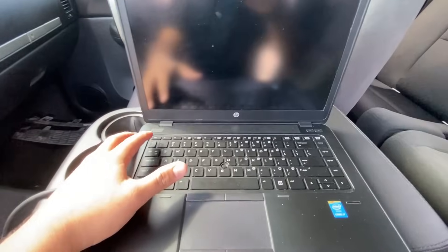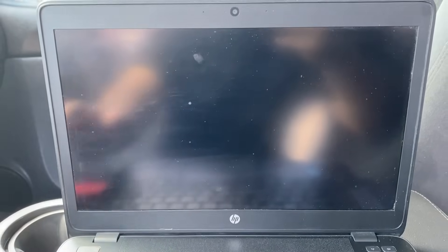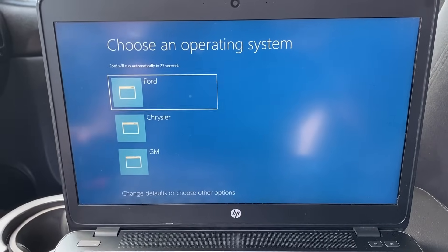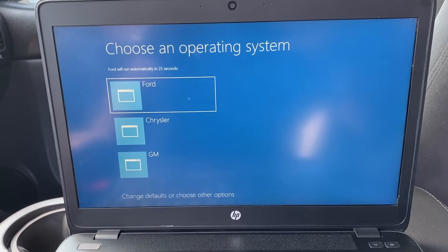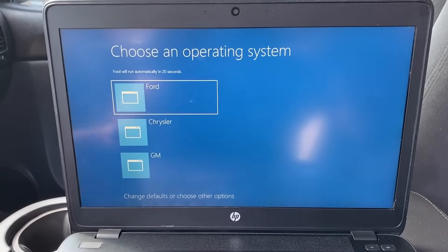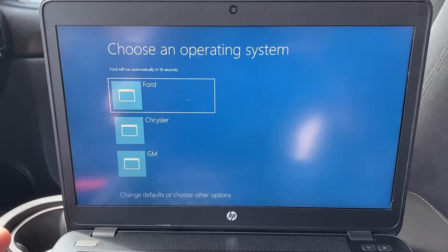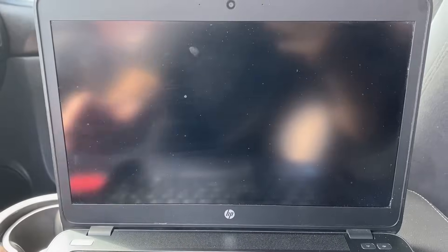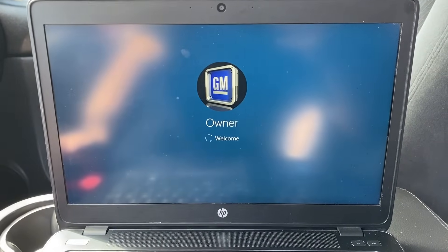The laptop is still off so I'm going to push the power button to start it up. When this laptop starts up, you're going to see that I actually have the hard drive partitioned. This is something you have to do in order to run several different programs on one computer, because a lot of these programs are not compatible on the same hard drive. In this case we're going to go to the GM partition and click on that.